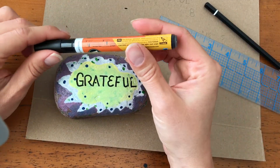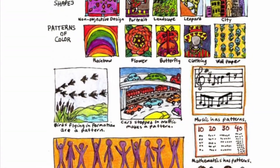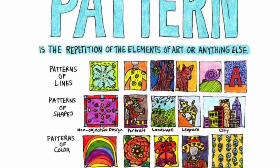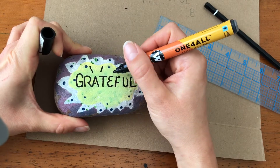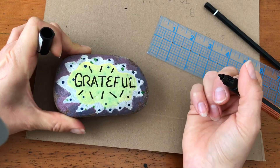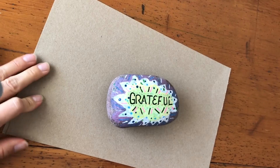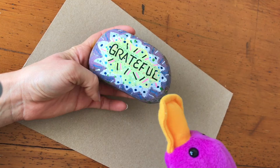I have a permanent acrylic marker here that I've used, and I'm going to start adding some patterns — a pattern of lines, a repetition of the elements of art, just to create interest, make it stand out, and emphasize the word. I chose "grateful," and I have my rock decorated.